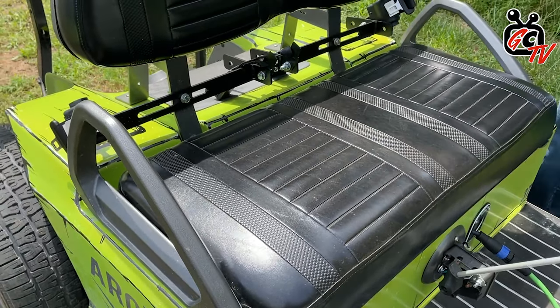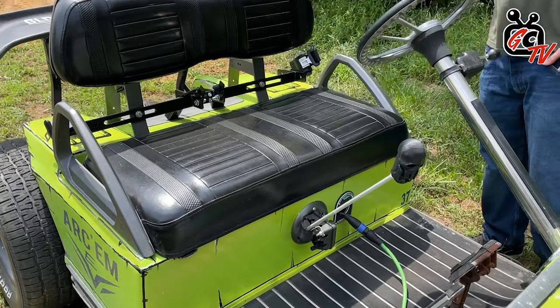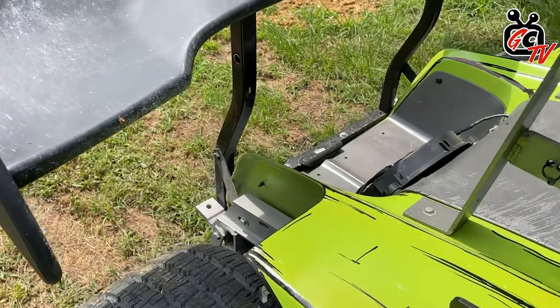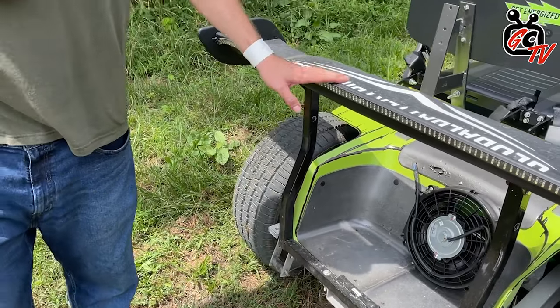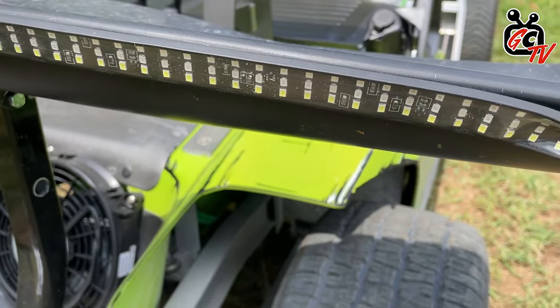I'm seeing seat belts and mirrors and stuff like that, so this is street legal? Yeah, it's pretty much street legal. It's got turn signals, horns, lights, brake lights, all the safety features. And what do we got back here? In the back we have an ABS wing with turn signals, brake lights, and reverse lights, all made into the back part of this wing here.